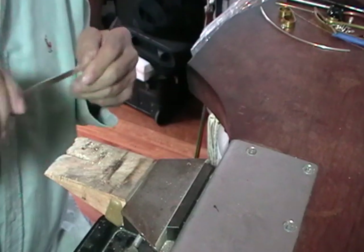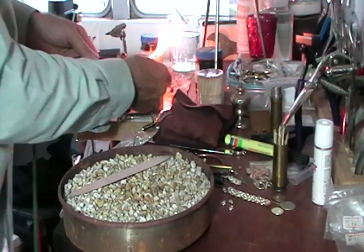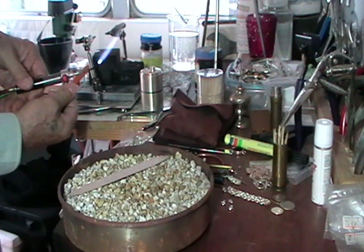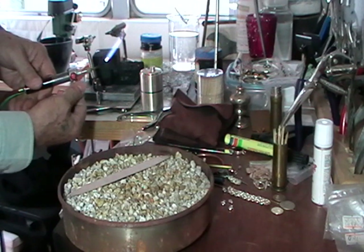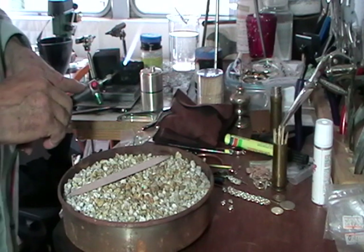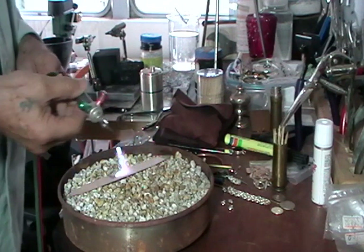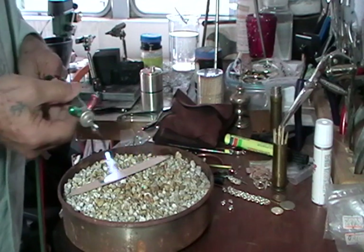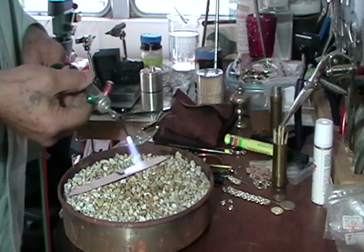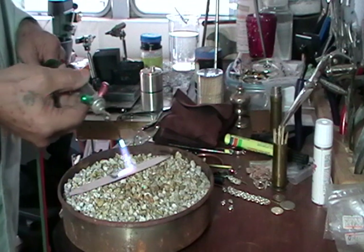So now we're going to anneal this. We're just going to use our regular neutral flame, the same flame we use for everything. This one's making a bit more noise than yours will because it's a number 7 tip. You just heat your metal going from end to end, and because this is fine silver it's only going to take a few seconds.